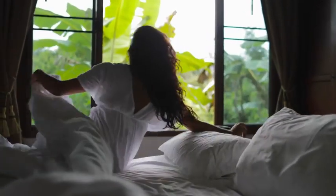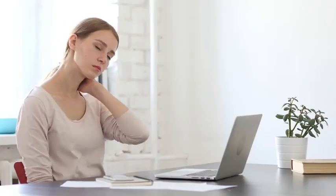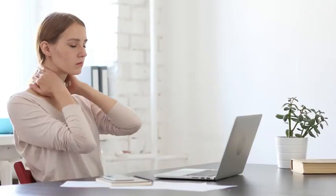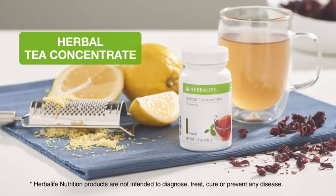You want to wake up feeling refreshed and energetic, but instead you feel sleepy and exhausted. You may need some help to focus at work, especially after a heavy lunch. Herbalife Nutrition Herbal Tea Concentrate.